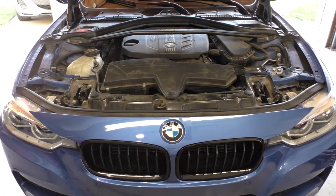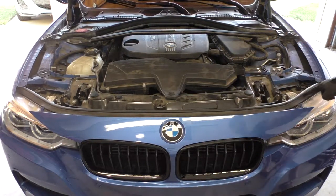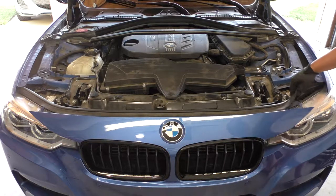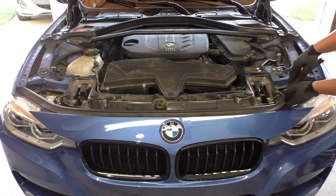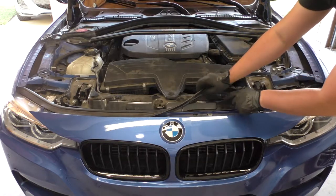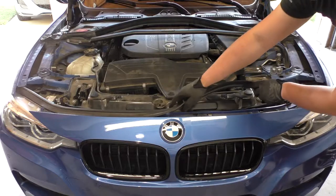To start we're going to need to remove this weather stripping right at the front of the bumper. You can start on one of the sides like the headlights and just get under here and peel it off. You can see it just comes off quite easily and this channel in the weather stripping fits right along this ridge going along the bumper.